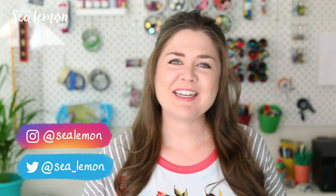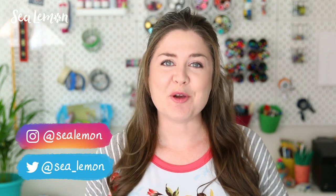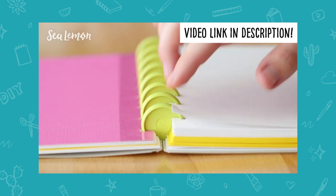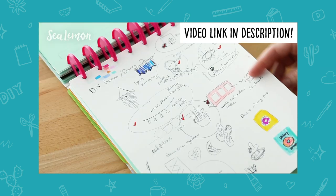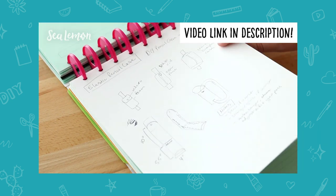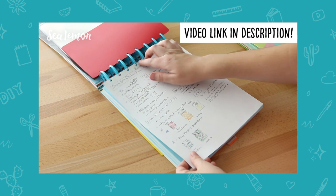Hello, it's Jennifer from Sea Lemon. I need to make myself a new notebook that will help me organize and archive the projects in my current notebook. I talked about how I use the disk binding system to help me organize all my projects in this video. You can watch it to learn how I keep one notebook for my notes and sketches, and another notebook to archive all of those pages for the year. It's my own custom system, and since I'm in the process of making a new notebook, I thought I'd bring you along and show you how I make it.